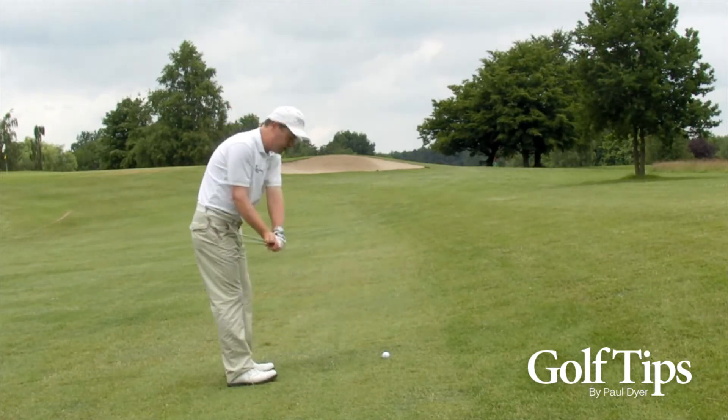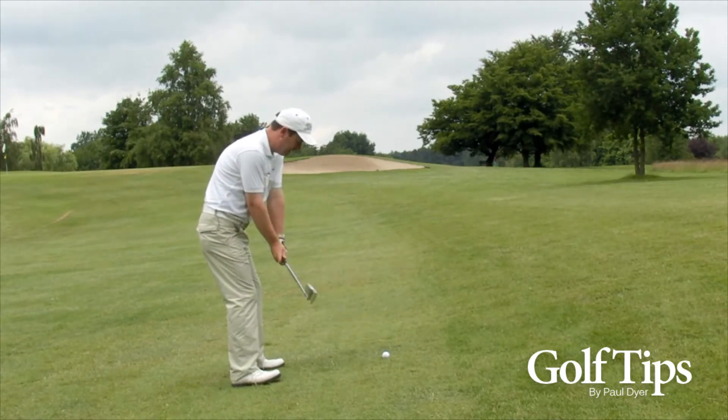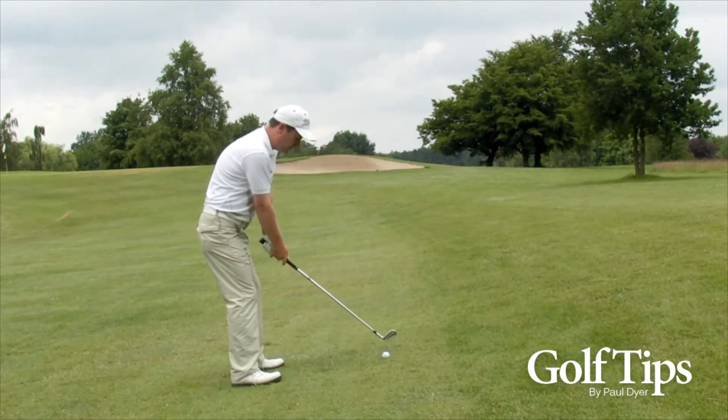As I tend to draw the ball a little bit, I'm going to aim a little bit to the right, then play a normal swing and allow the ball to move from right to left.